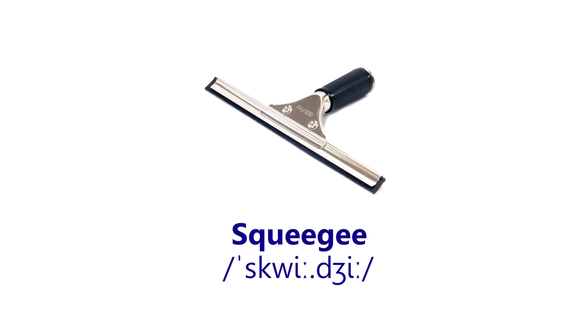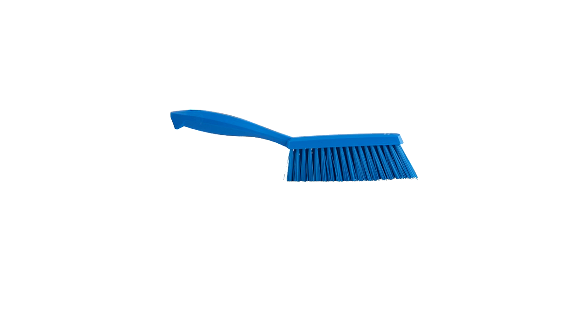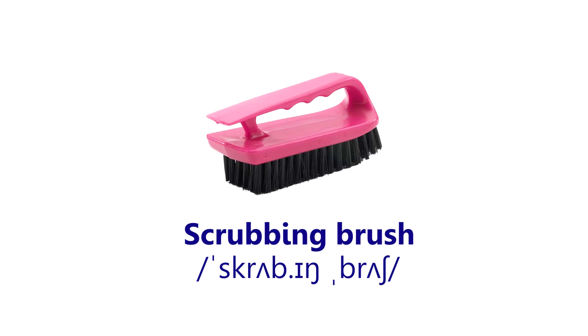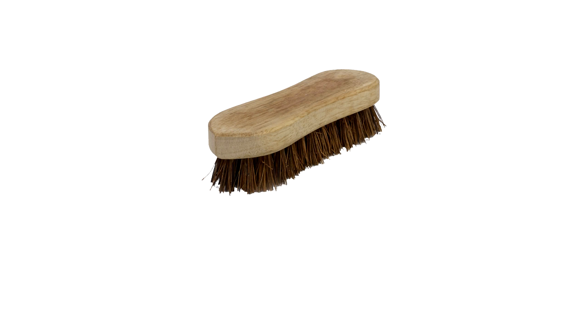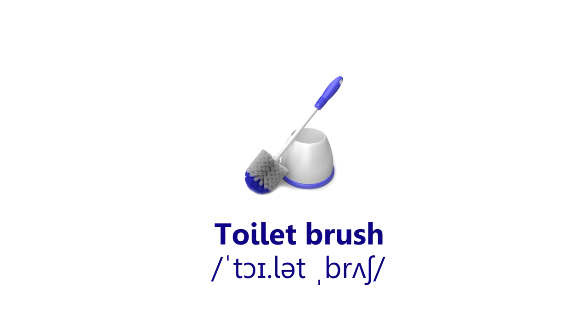Squeegee. Feather duster. Hem brush. Scrubbing brush. Wooden scrubbing brush. Toilet brush.